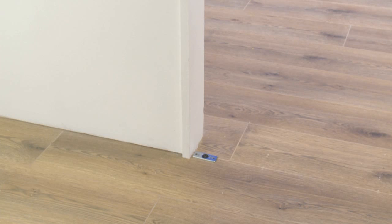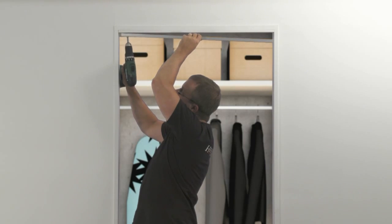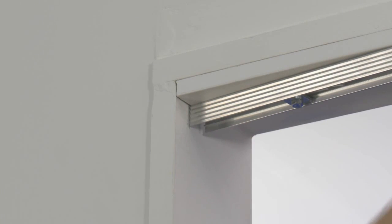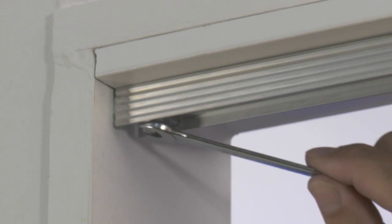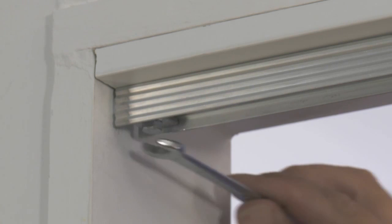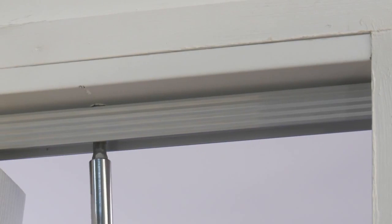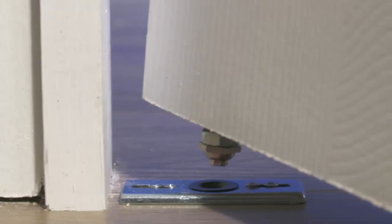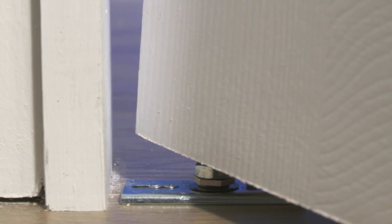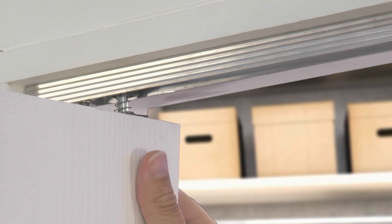You may use a plumb line to check this. Mark out and drill pilot holes for the remaining fixing points. Once you have these locations lined up, put the first screw in. Swing the track out of the frame so you can hang the doors. Once the doors are in place, secure the track to the lintel with the remaining screws. Straighten up the doors and connect the door pivot with the bottom pivot plate and line up the top guide with the track.